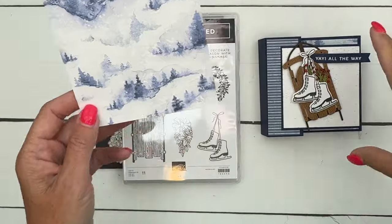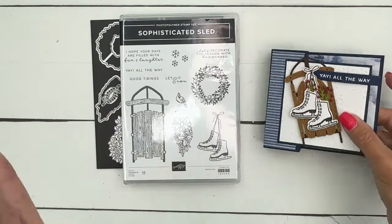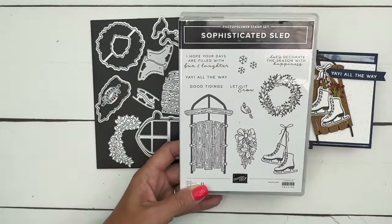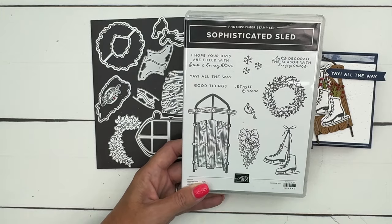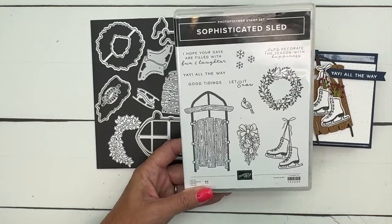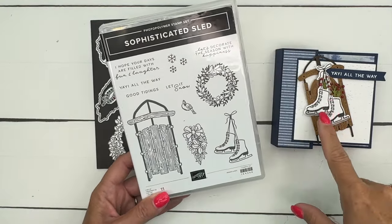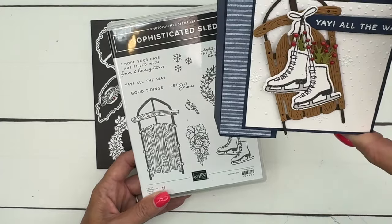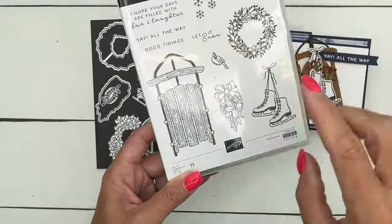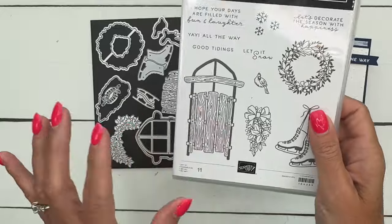It's available online as well. Let's make our little sled first — this is a really popular set that's so fun. As I mentioned in my previous video, I'm from South Texas and I've never ridden a sled in my life, but I still love this set. It's so cute and perfect for the holidays. You can paper piece your sled with die cuts, which is what we're going to do, or you can stamp and color it, and I'll have another video for that.